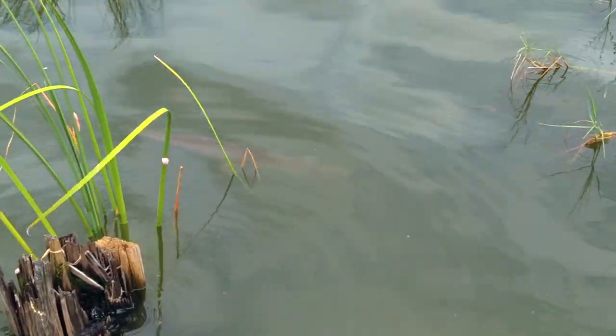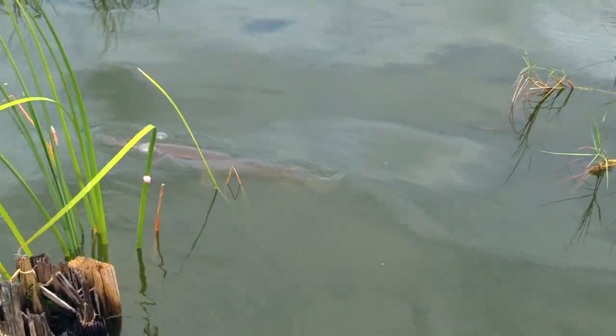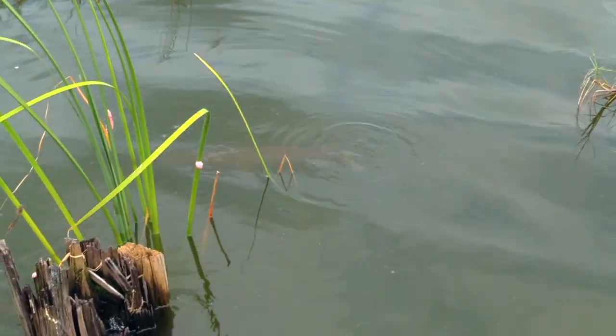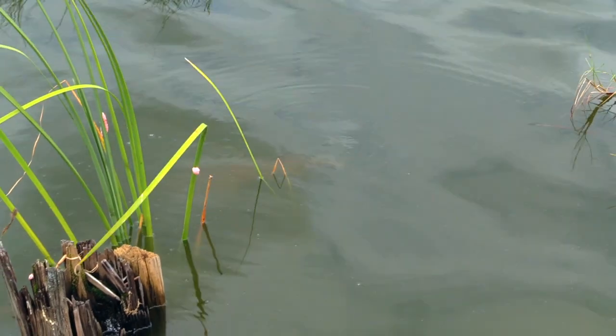Do you guys see that gar? I came out here to film. Look at him. He's at the top of the water. I wish I had my fishing rod. I'd snag hook him.